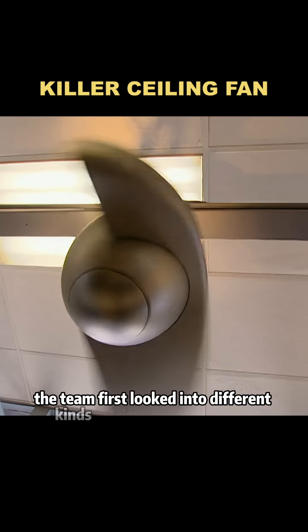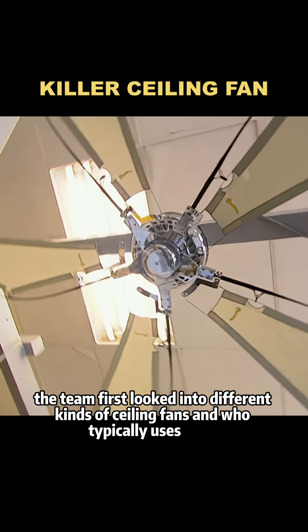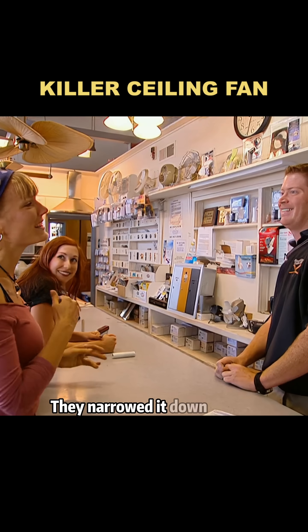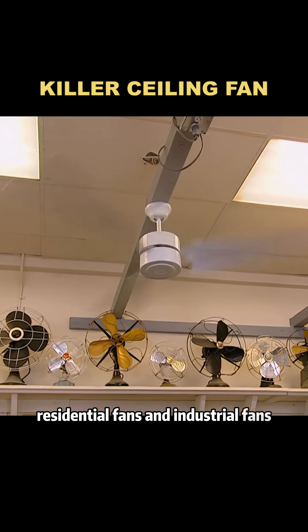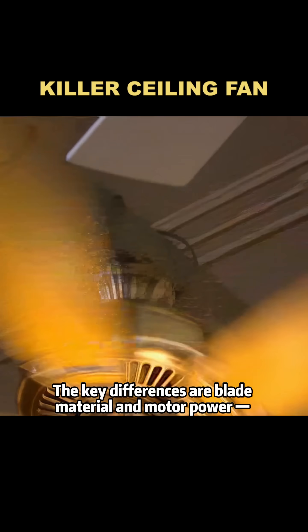To check, the team first looked into different kinds of ceiling fans and who typically uses them. They narrowed it down to two categories: residential fans and industrial fans. The key differences are blade material and motor power.